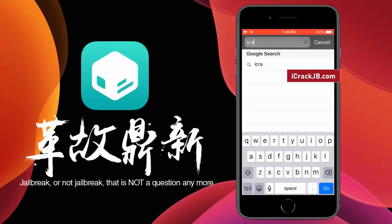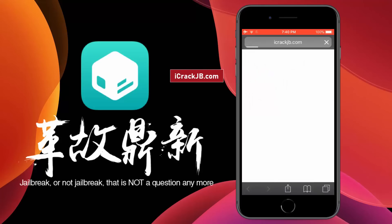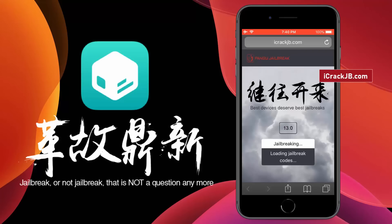First of all, you need to visit the official site and let the site load completely. Here you can see the iOS version installed on my iPhone 8 Plus. To proceed further, click on this Start jailbreaking button. It will now start importing the jailbreak files and open the required port to be able to install, or more specifically, sideload the Cilio.